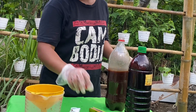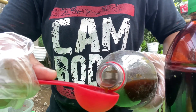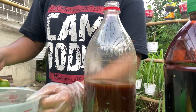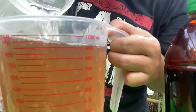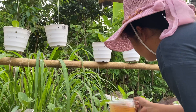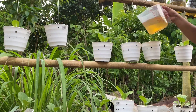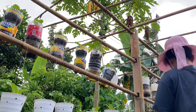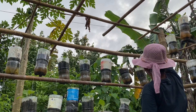For application on your plants, take one tablespoon of the PPM we made, mix it into one liter of water, and then you can apply it to your plants. It will act as a kind of antibiotic for your plants.